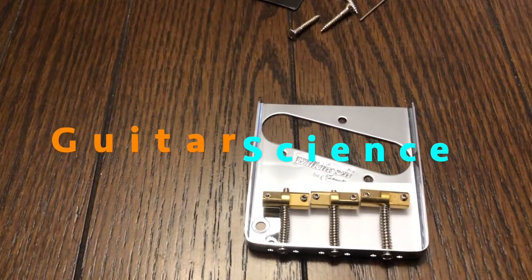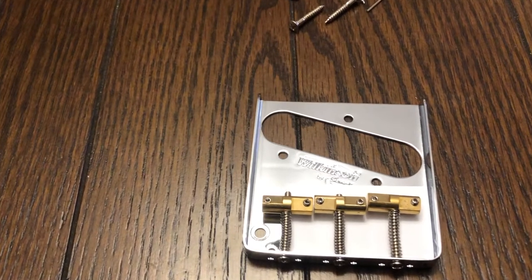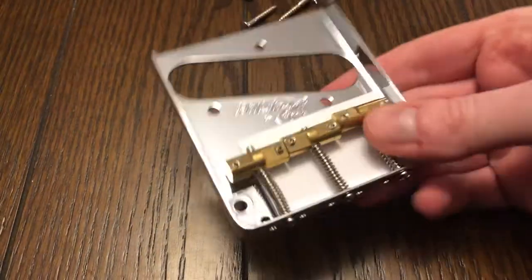Welcome back to Guitar Science. Today we're gonna swap out the bridge on one of my favorite guitars, but also one of the most frustrating guitars I own — the Telecaster.